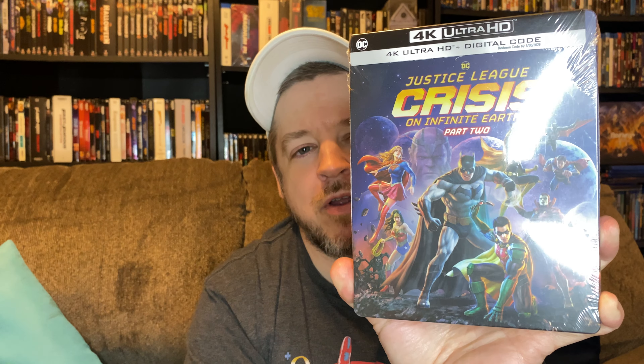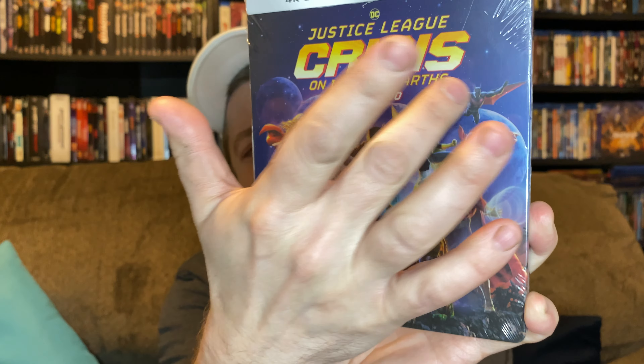Hey everyone, welcome back to the channel. Going ahead and unboxing the steelbook form Part Two for Justice League: Crisis on Infinite Earths from DC Animated Pictures. There's the front — Batman right there front and center with a cast of who's who. We have Superman, Batman Beyond up in the very top corner, Batgirl, Supergirl, Wonder Woman, and a Robin.